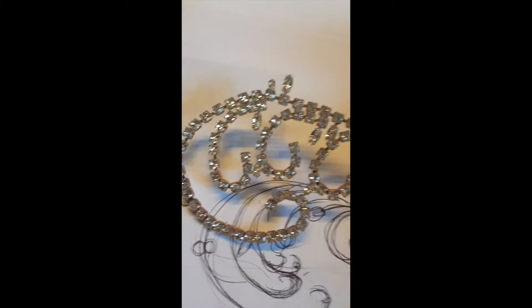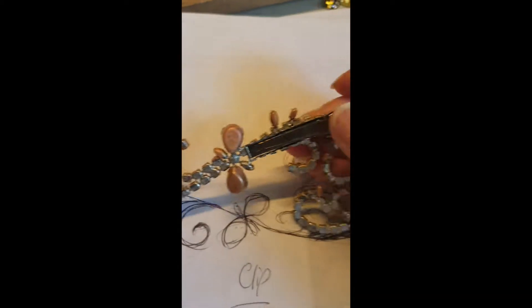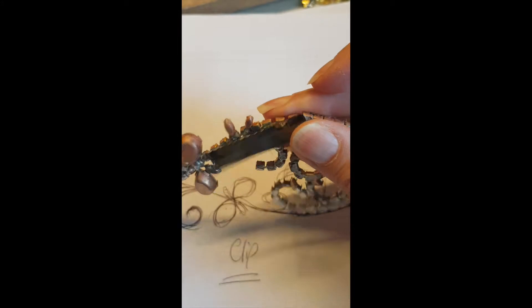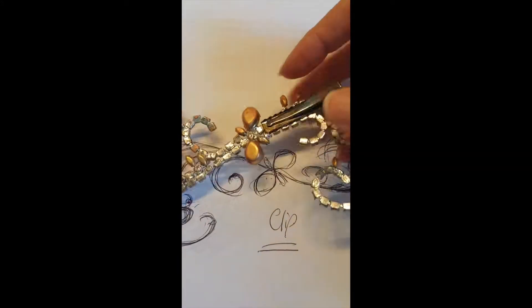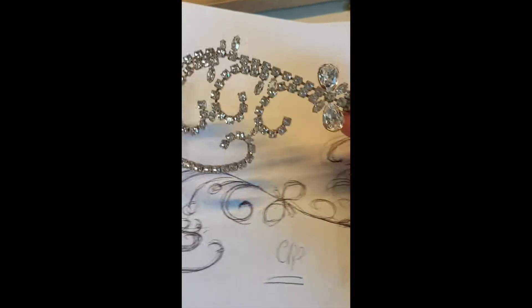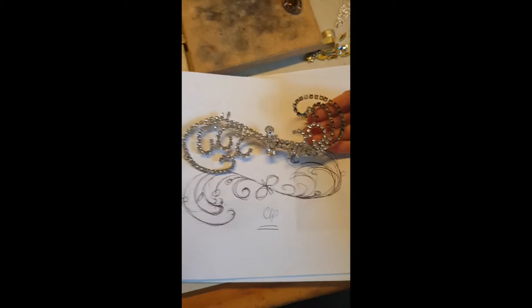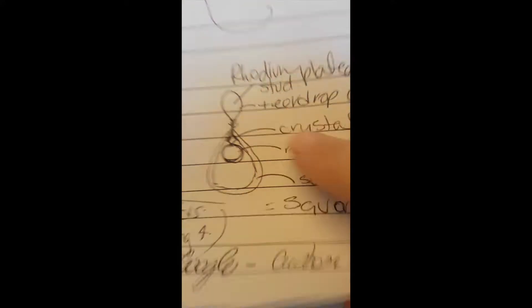Now this is still in the raw stages — I've only just finished soldering this, so it still is very raw. This is a hair clip on the back and it has two loops on the end so they can be secured with bobby pins. It has lovely teardrop shapes which also flow through to the earrings, and they're lovely little curves.